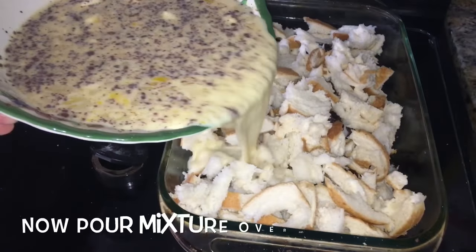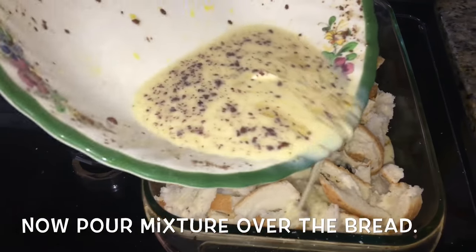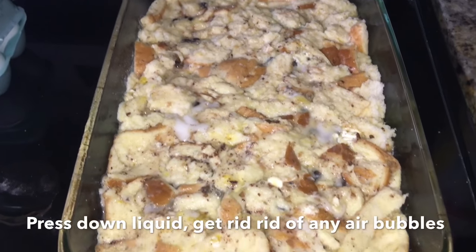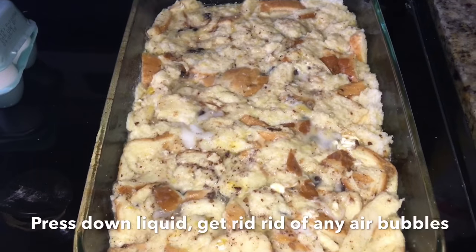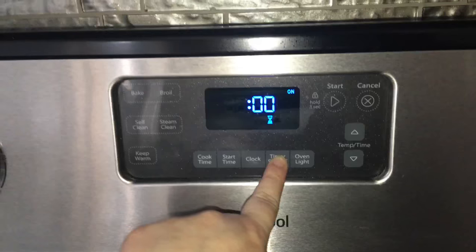Now whisk it all together. Then take your egg mixture and pour it completely over the bread and cinnamon rolls. Make sure it's completely saturated. Then take your spatula and press it down, making sure there are no air bubbles so it's completely flattened. And then it's ready for the oven.